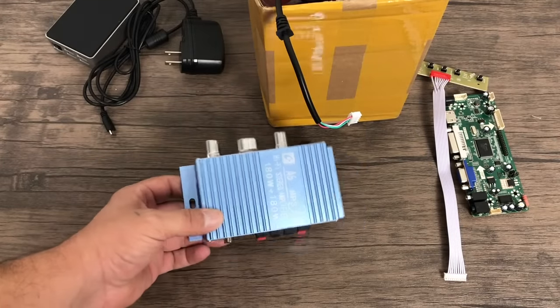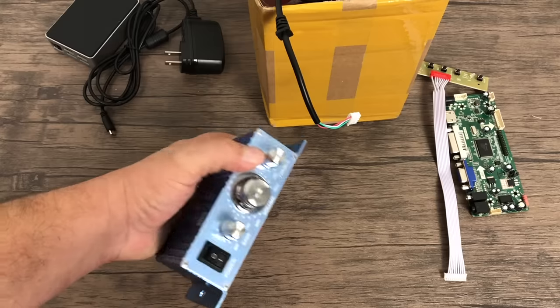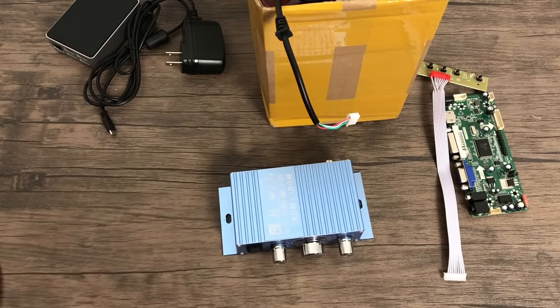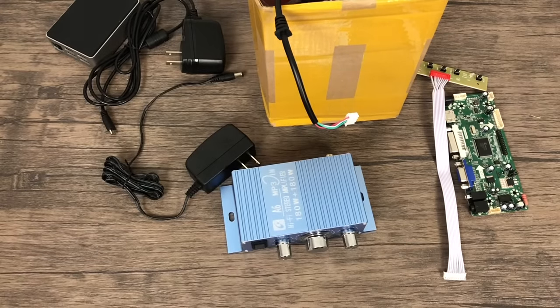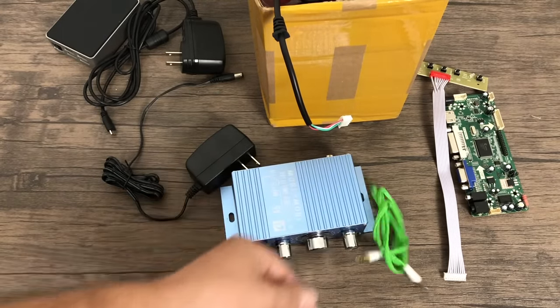You're also going to want to get a small amp. These are about $10 to $15 on Amazon and eBay and come with their own power supply. You can also add an extra speaker if you'd like, and it's going to sound great in a small cabinet like this.